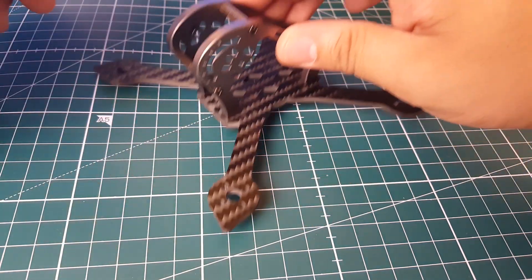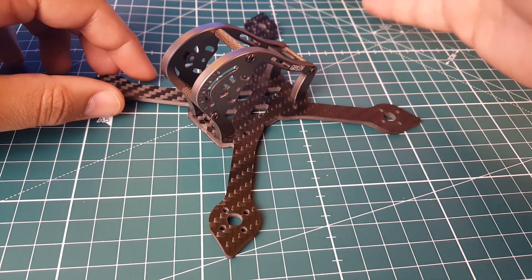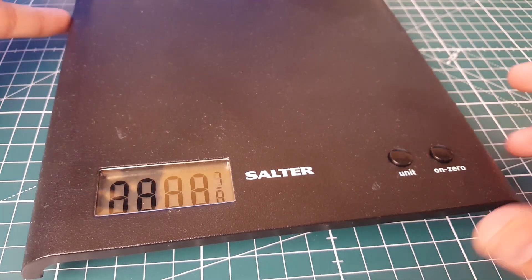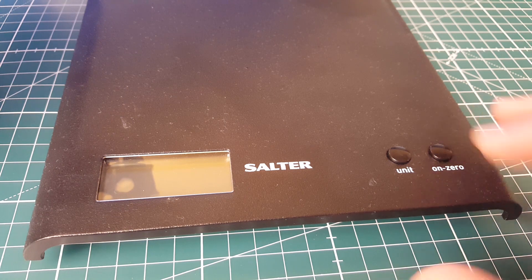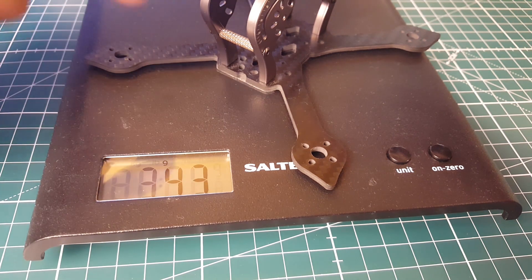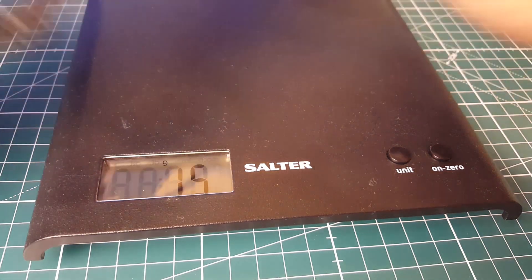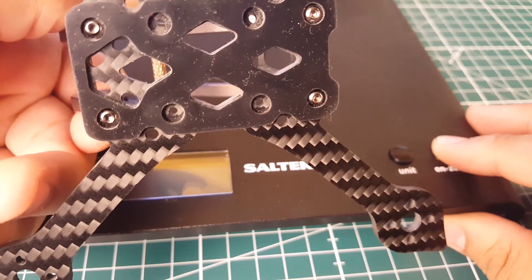For the overall frame specs: it is a 139 millimeter wheelbase, it's a three-inch quadcopter, and they're stating it weighs 39.6 grams. Let's quickly check the actual weight - zeroing it out now - and it's coming out at 42 to 43 grams. So about 3 grams heavier than stated, but that could be due to the anti-slip battery pad I've installed.